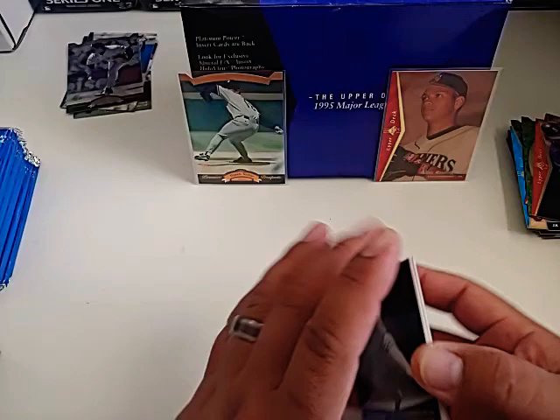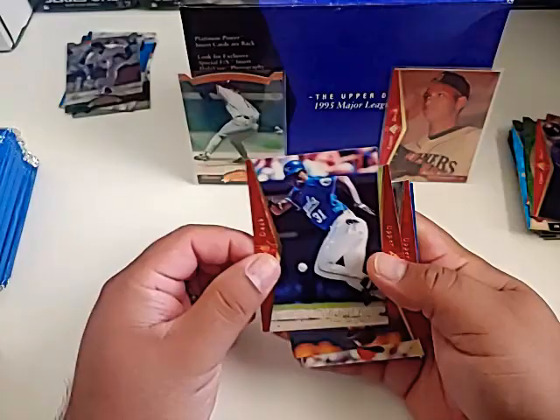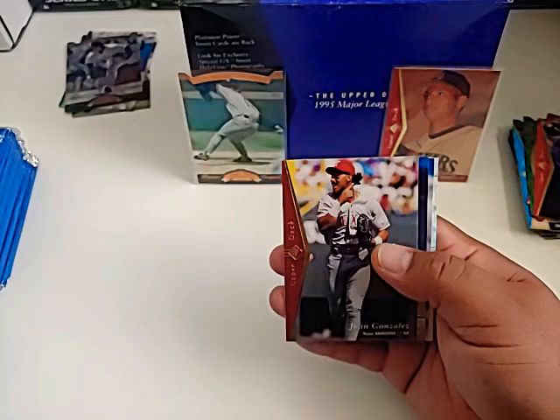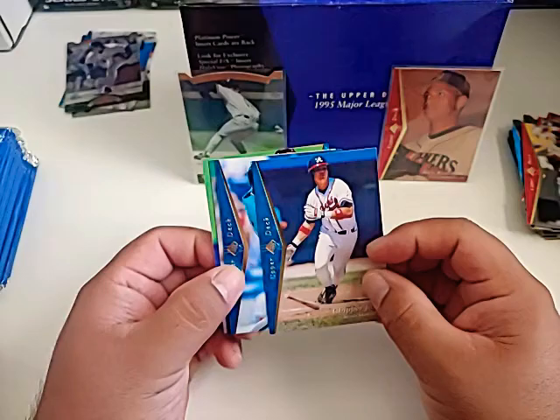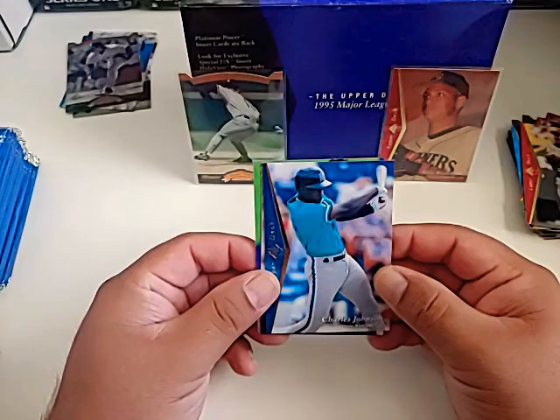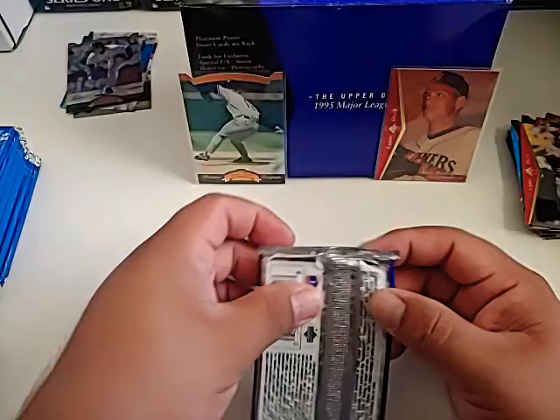We got the A-Rod, we got the Nomo — just for what I was looking for. Now I'd like to put a Jeter right in the middle if he's in here. It would be his third year card but still a nice card because of the design. Michael Tucker. Mark Langston, Juan Gonzalez — a really good player but surrounded by early steroid stuff. Here's a Chipper Jones — love me some Chipper Jones. I do collect Chipper Jones cards. Charles Johnson, Mike MacFarlane, and Brian Jordan — I remember when he was on the Dodgers too.